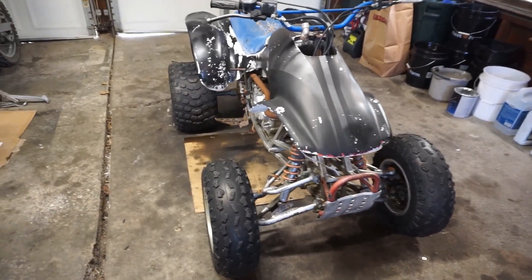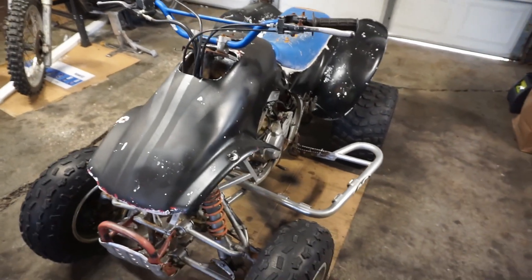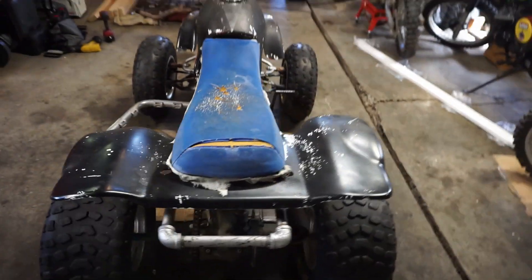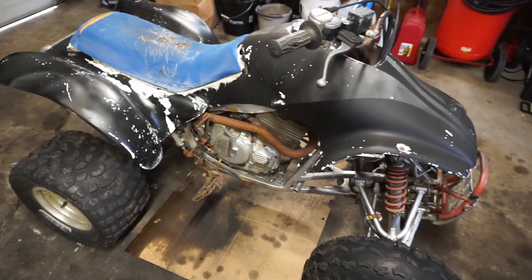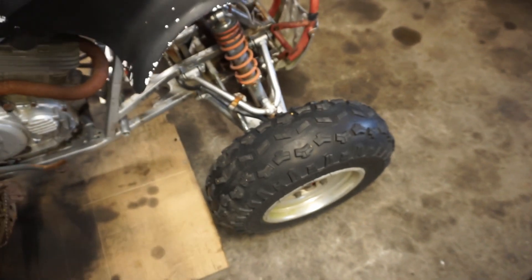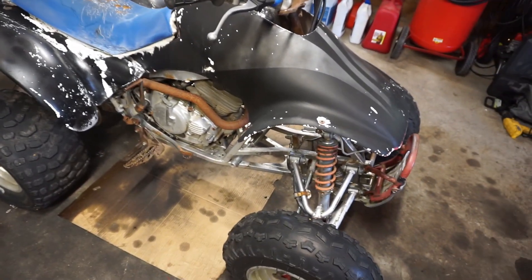All right, look what I just picked up. I picked up this quad for 350 bucks, just the way it is. It's a 1987 Honda 250x. These quads are getting harder and harder to find. It's kind of like the four-stroke version of the TRX 250R, but this machine is completely locked up. You can see it does not kick over at all. Brakes are pretty sticky, really hard to move. It's in very rough condition, but it was 350 dollars — you can't expect too much.